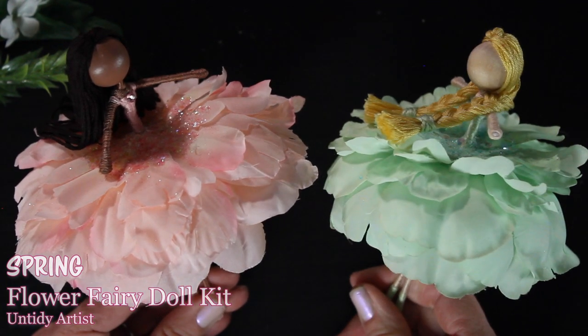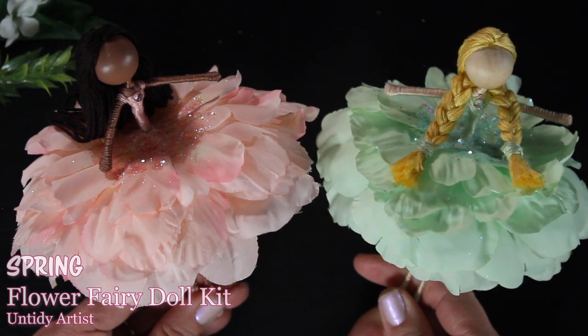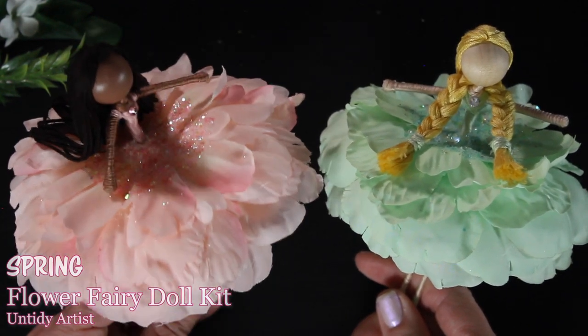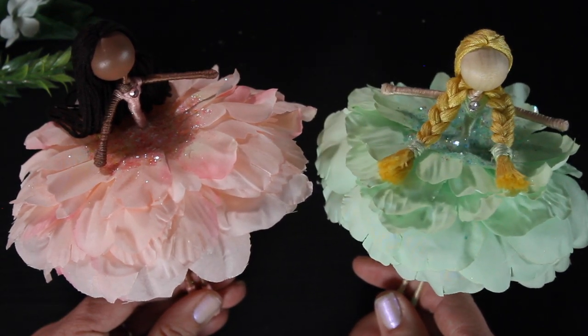Hey guys, welcome back. In this video I am excited to introduce my Spring Flower Fairy Doll Kit. I love the beautiful soft pastel colors in this kit. It gets me so excited for warmer weather and for sunshine and for flowers.